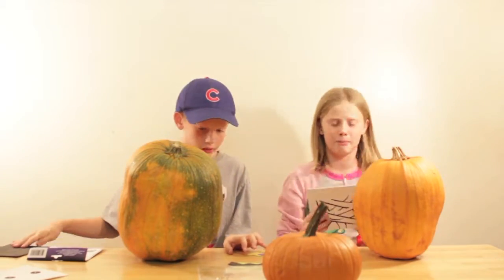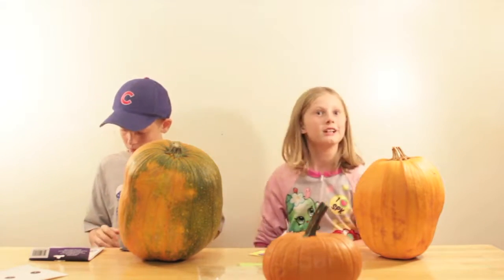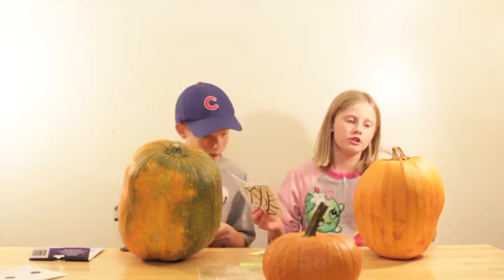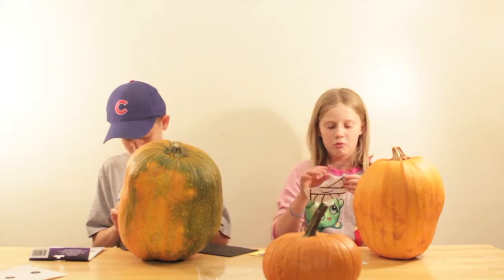So these pumpkins are actually pretty good pumpkins. He's doing the Frankenstein one and I'm doing the mummy. After we're done, we're just going to turn them around and do the other side. At the end we will show you both.